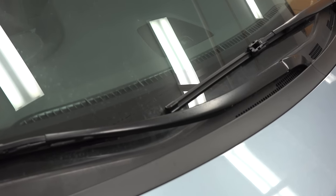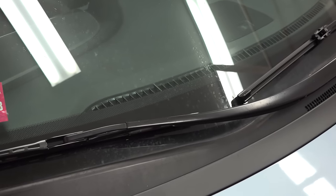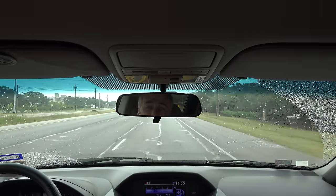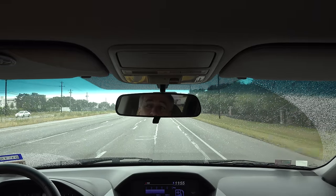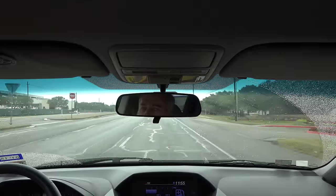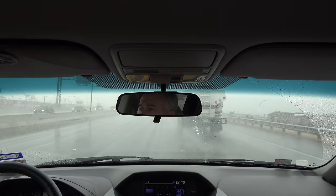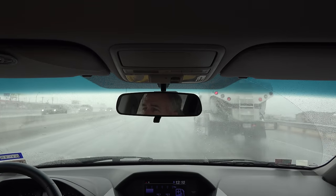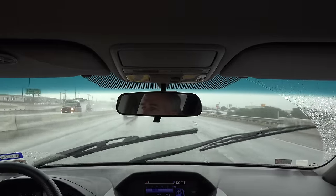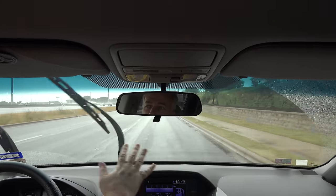Now installed on the driver side is the beam style blade. Over here on the passenger side we have the frame style blade. All we need now is a little bit of rain. There's not a whole lot of difference in the cleaning quality of the wipers, but if you take a look on this side, you can see there's leftover smearing of water after the wiper does its pass. Without much rain — just a little drizzle — you can see how this side is much smearier than this side.